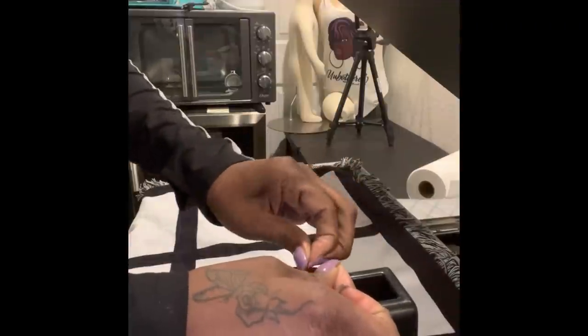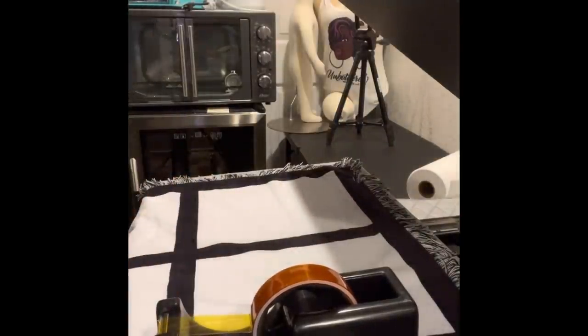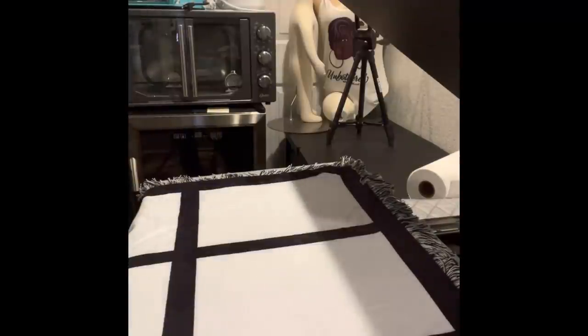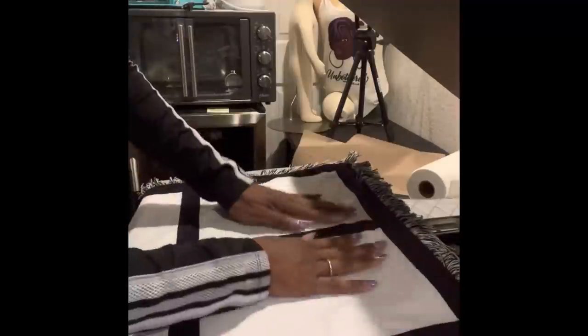Use the lint roller to get all the particles off the blanket first. I'm going to do two pictures at a time. You can use heat press tape or spray adhesive — I'm going to use heat press tape because I don't want to inhale the spray fumes since I've been sick. Here's the first picture — my grandmother and her kids. I'll heat press the wrinkles out of the blanket first. I'm going to use a Teflon sheet so the pictures don't burn — this one is cleaner so I'll use it.